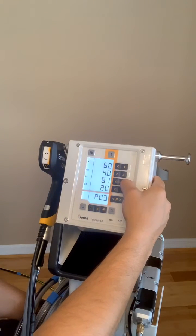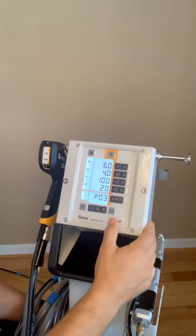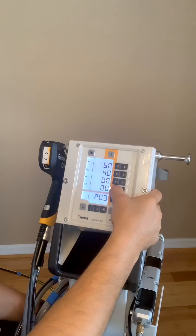So we're going to raise the KV all the way up to 100, and then we're going to drop the microamps all the way down to 3.5.